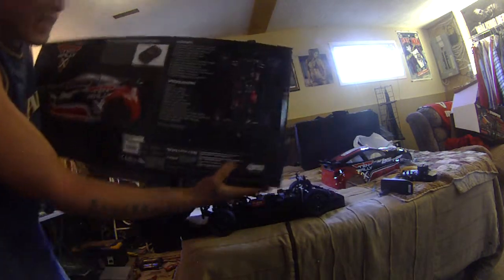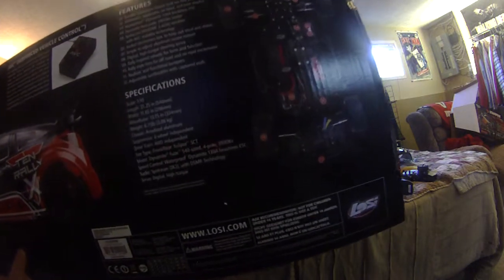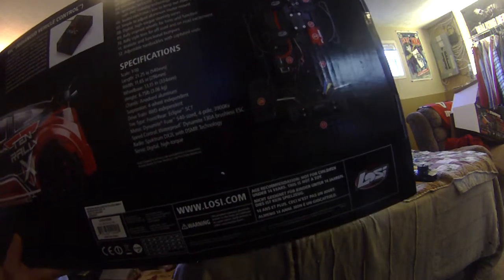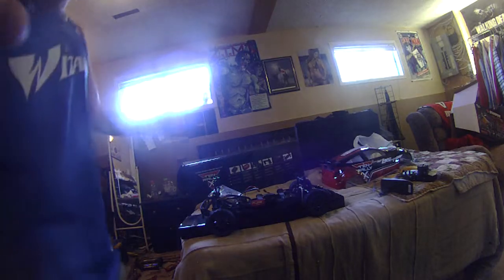I'll zoom in on the specifications — hopefully you can pause it and see what's listed there. That's pretty much it, and I hope to put some driving videos out soon.